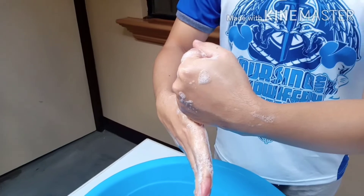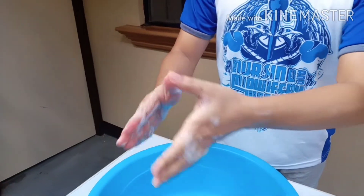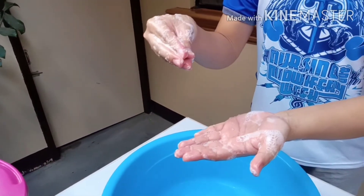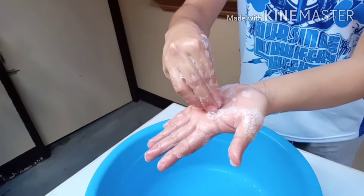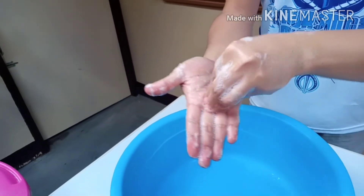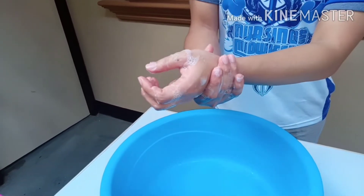Next is the thumb — in a circular motion, count 1 to 5 on each thumb. Then, with fingers together, perform a circular motion on the other palm, counting 1 to 5 for each hand. Finally, reach the wrist and clean it in a circular motion, counting 1 to 5 on each wrist.